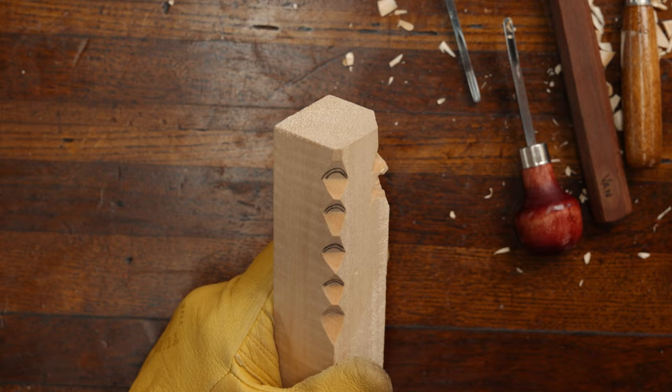Hello folks and welcome back to another Five Minute Friday. We're going to be doing a regular eye today and we're going to attempt to get this done within five minutes. Thank you for being with us today.